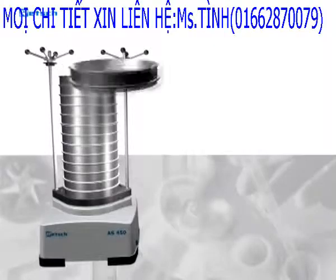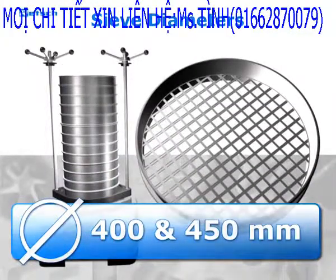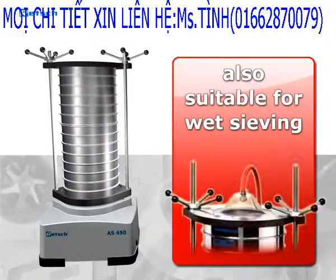The A450 is suitable for sieves with diameters of 400 and 450 millimeters, and stack heights of up to 13 sieves. The A450 is also suitable for wet sieving.